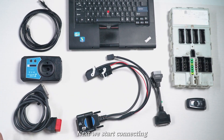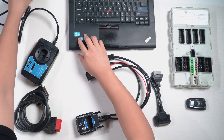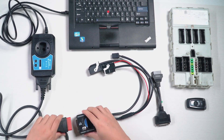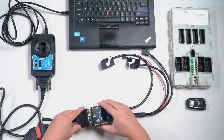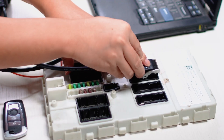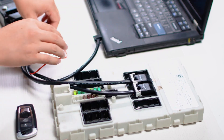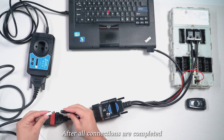Next we start connecting. After all connections are completed, plug in the power.